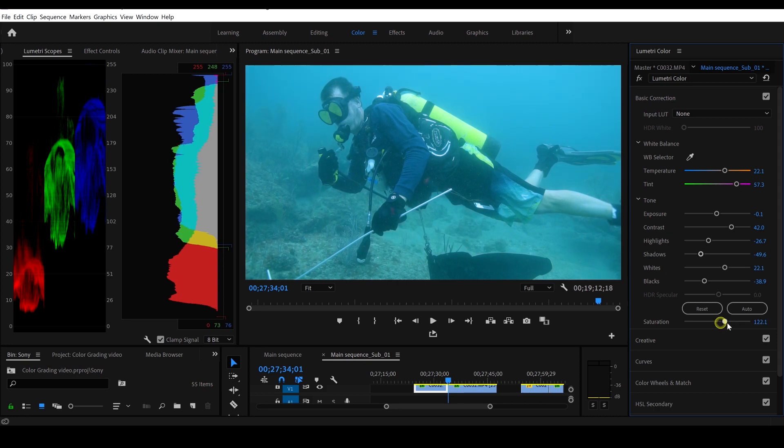Now let's get down to saturation and play with that a little bit. If we go up with the saturation you can see everything kind of turns blue. I don't really like that so I'm actually going to drop the saturation down a little bit to about 91.